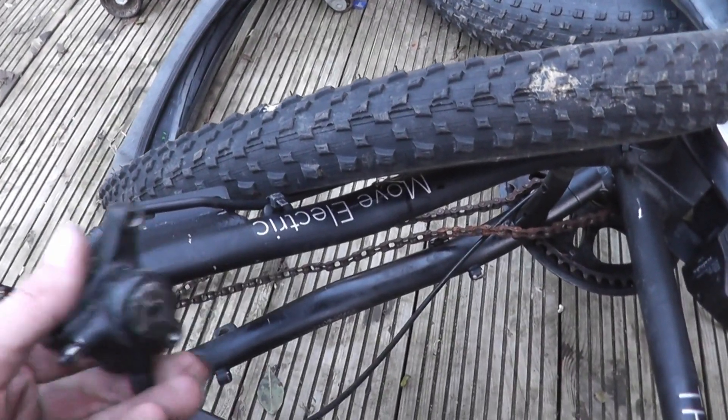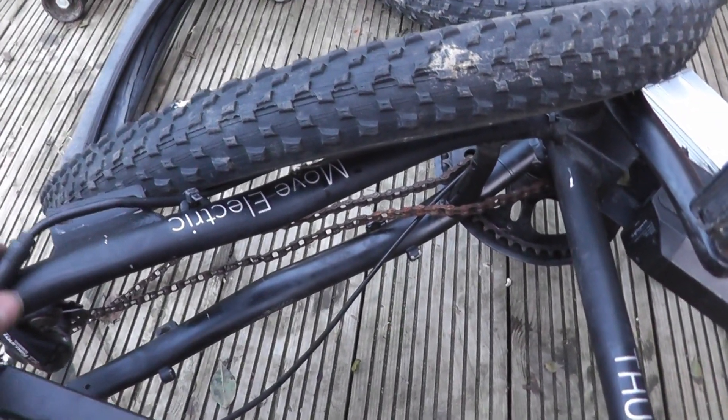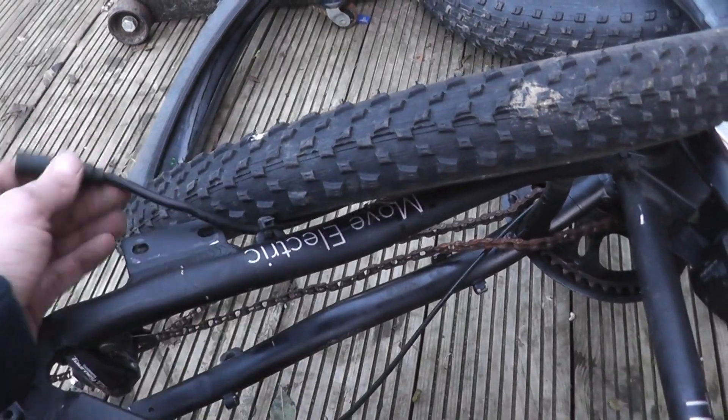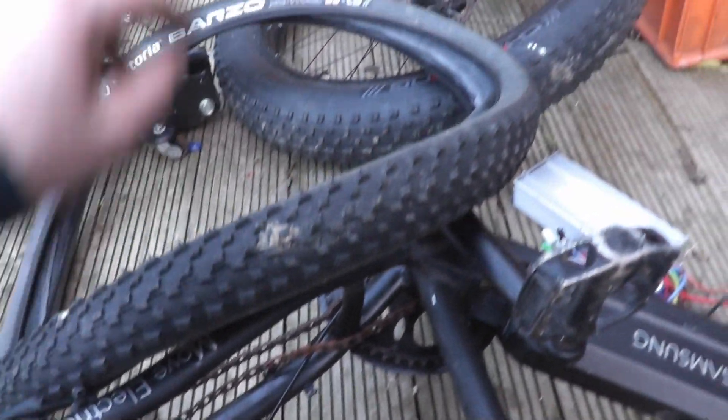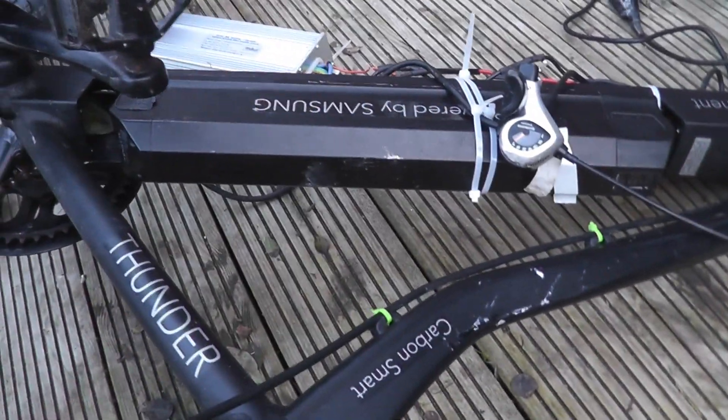Likewise the brakes on this are totally shot — old Hayes brakes, they're totally cream crackered. I'll still keep some cables and the controller and stuff off of it, and they'll go on here eventually. This frame will be one for the car boot.